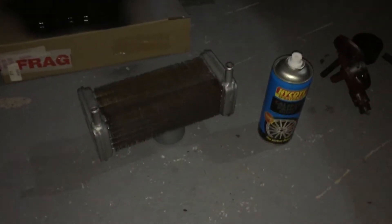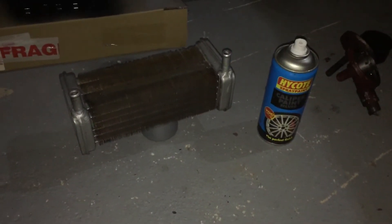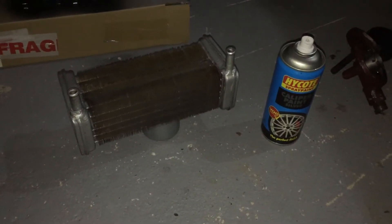Hello everyone. Welcome to the third installment of the mini-series on how to restore a Smiths heater.